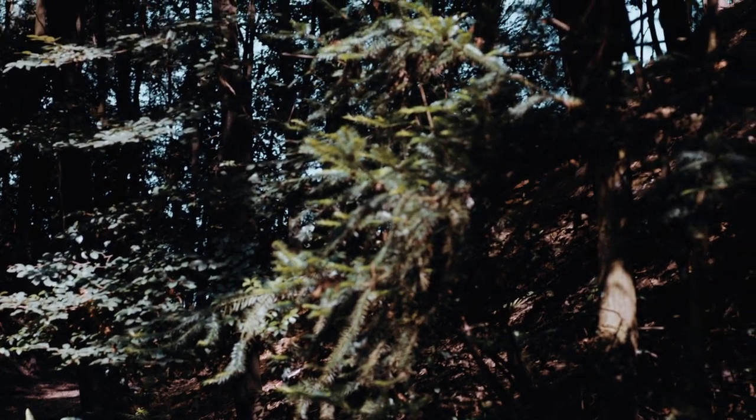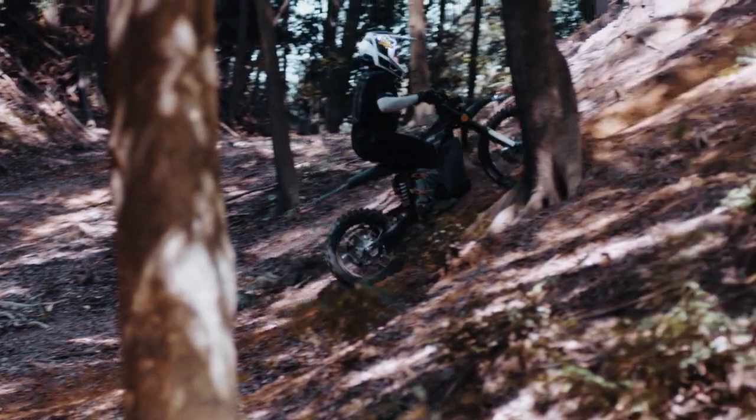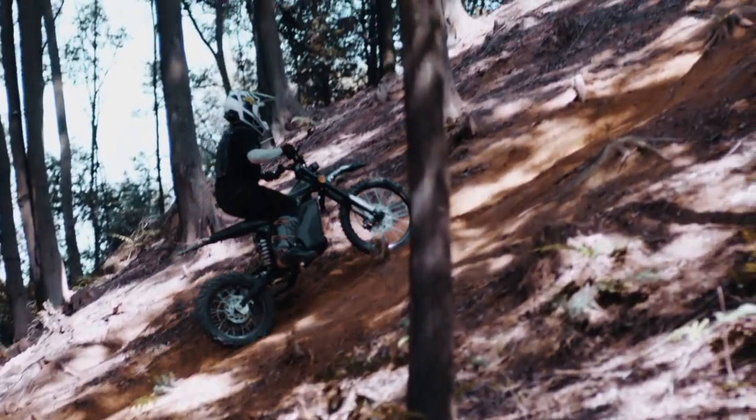For individual customers, the Calfin off-road version e-motorcycle offers unmatched adventure and excitement. This is a fun bike.